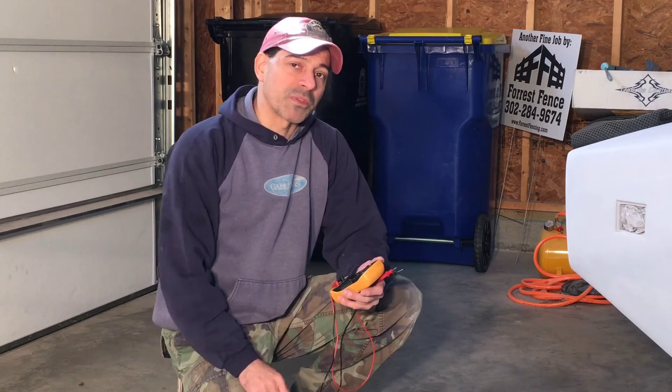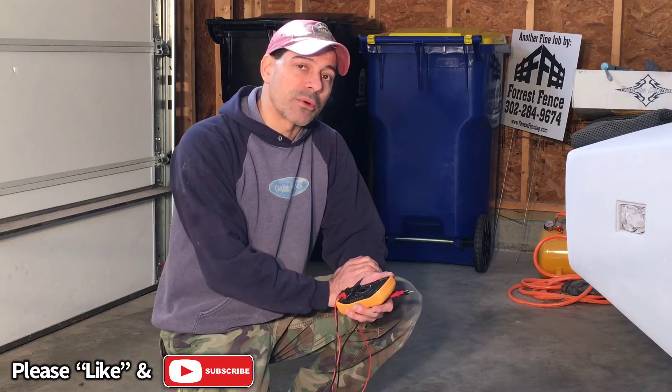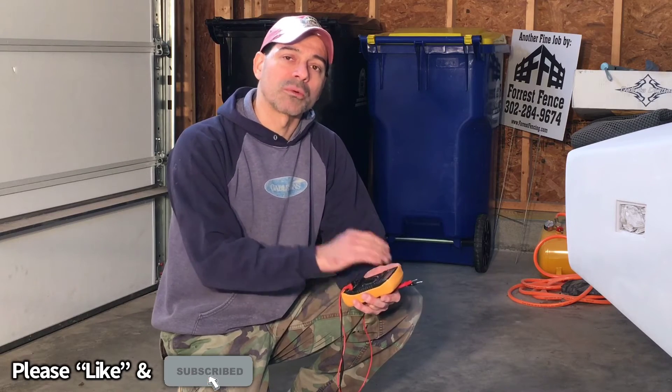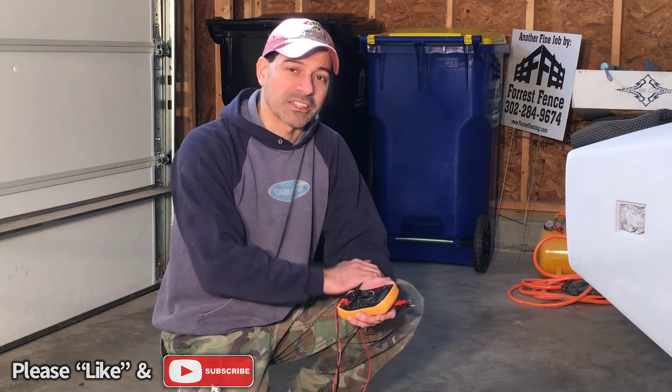Well, this pretty much wraps up this video on how to test a throttle position sensor. I hope this video helped you out. Please send me any questions or comments — I would love to hear from you. As always, I appreciate all of the support. Please like this video, subscribe to my channel. I'll see you next time.